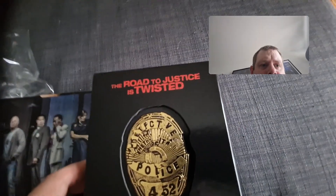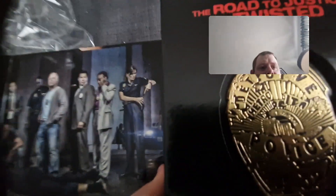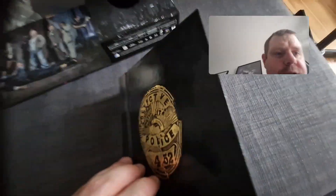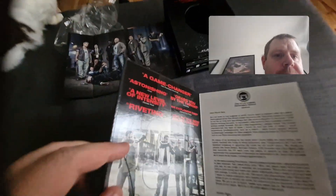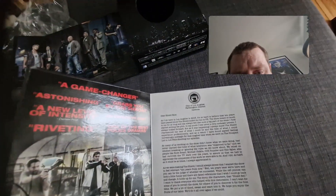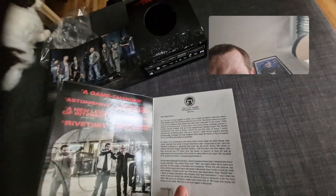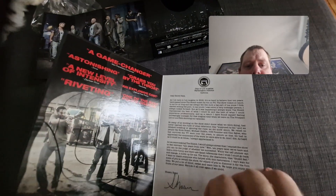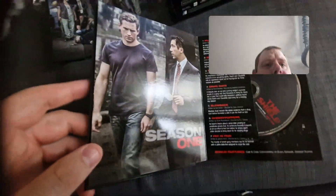We got this actually pretty cool police badge. It actually sticks out, which is kind of cool, and it opens up like a book. And then we got a thing from Sean Ryan — I'm guessing that's going to be the director or the writer.